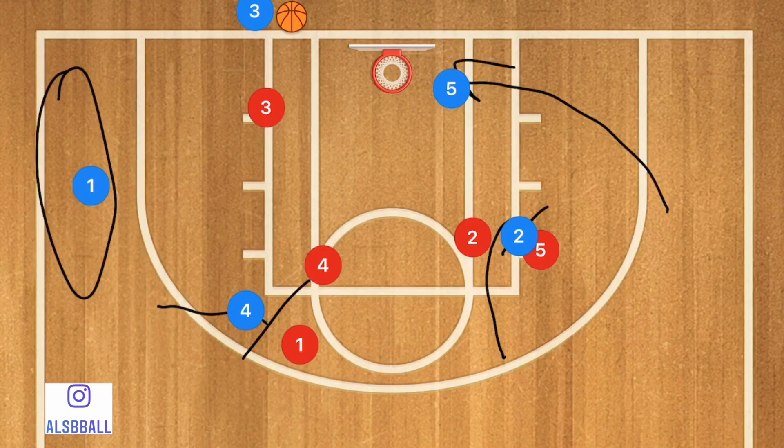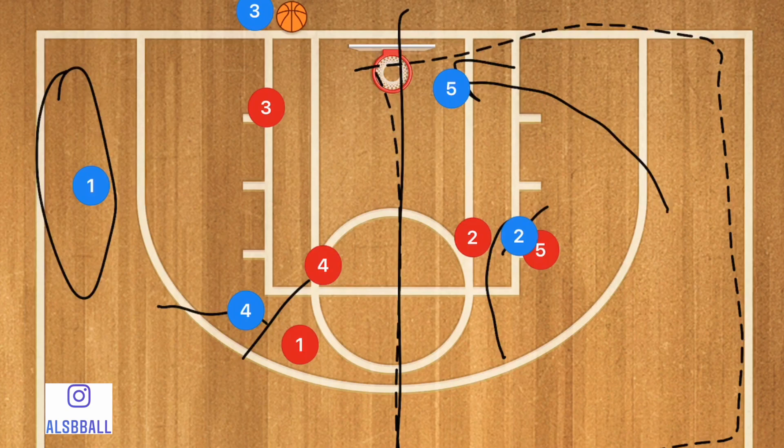One side of the court is the exact same as play one, while the other side is the opposite. Both plays are fantastic, and because they are so similar, you can teach them at any age. Your team won't be mixing them up since they share the same core structure.